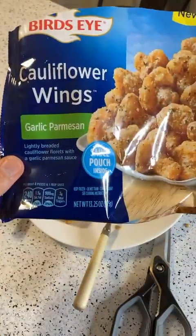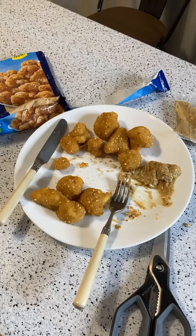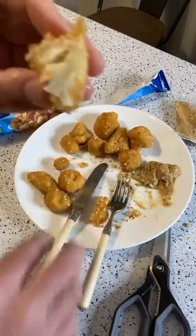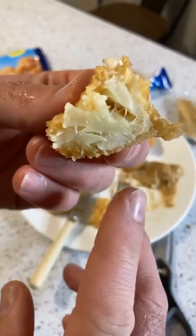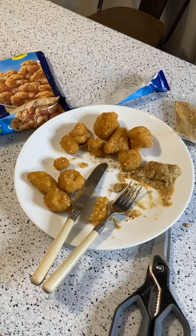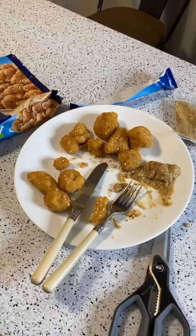Once again, it's the Birdseye Cauliflower Wings Garlic Parmesan — lightly breaded cauliflower florets with a garlic parmesan sauce. You can see how thick the breading is — it's just lightly breaded around the little cauliflower florets, and they actually are the florets. They look pretty good. Thanks for watching everyone — we got up to about 40 viewers, which is pretty good. Until next time, more food, gadget reviews and interesting items coming soon. My goal this month is 20,000 stars and I'm 38% of the way there — I definitely beat last month.